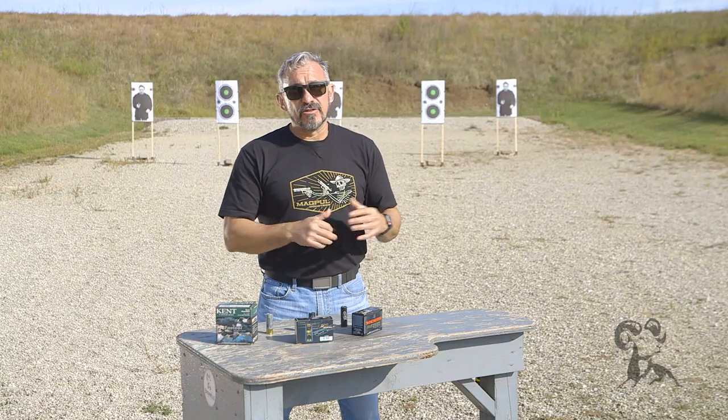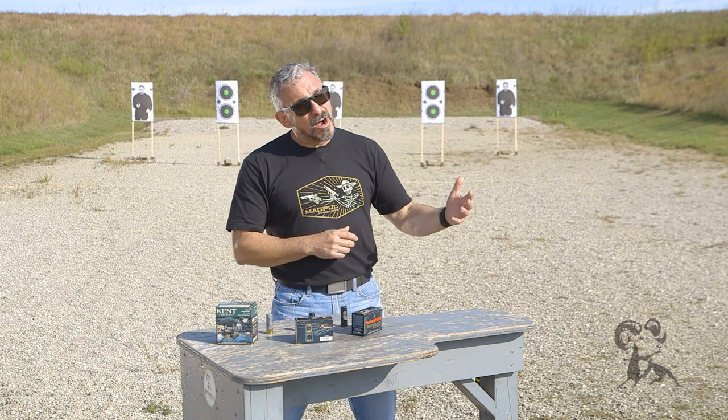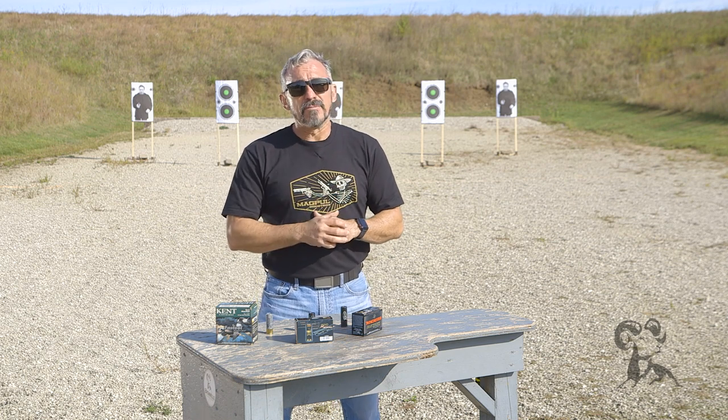So to recap: the A zone is the distance at which my grouping is in one tight group. The B zone is where I keep all shots inside of eight inches. And beyond that is where I'll need to transition to a slug. Slugs are pretty accurate — you can shoot them accurately probably beyond a hundred yards depending on your sight system and shooting ability.